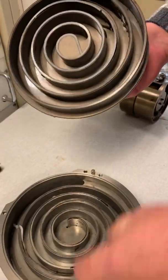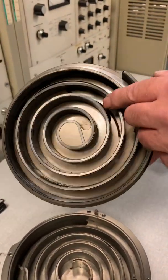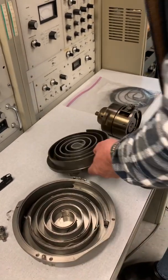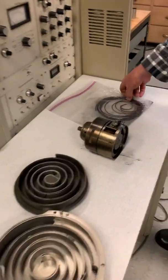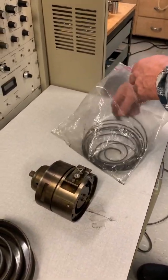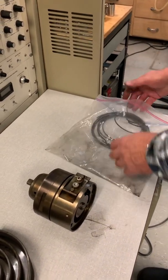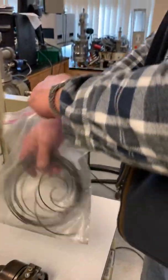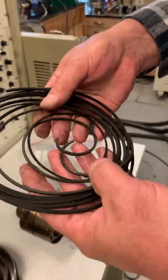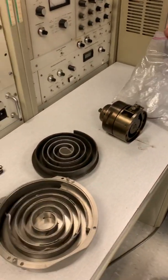To achieve that seal, they use what are called tip seals. This Varian scroll pump has Teflon tip seals, and this Edwards unit has a different variant — tip seals made of a carbon-based material with no Teflon.